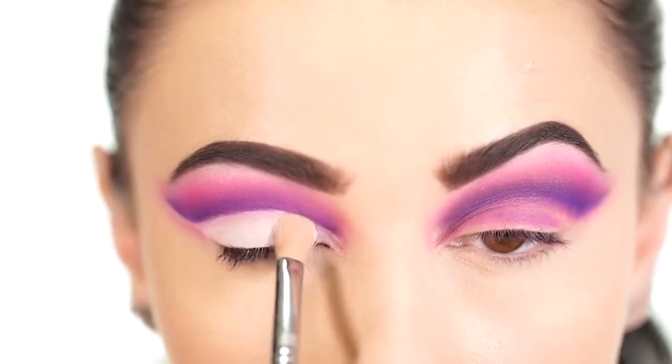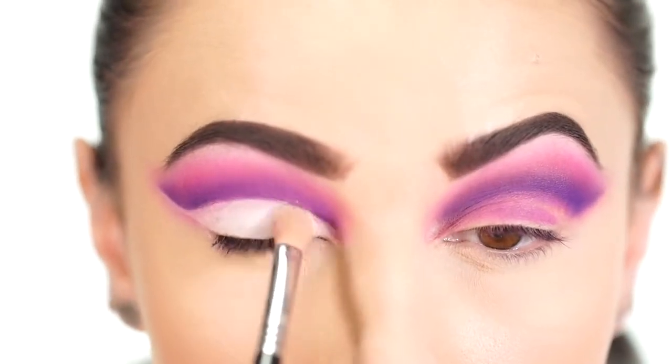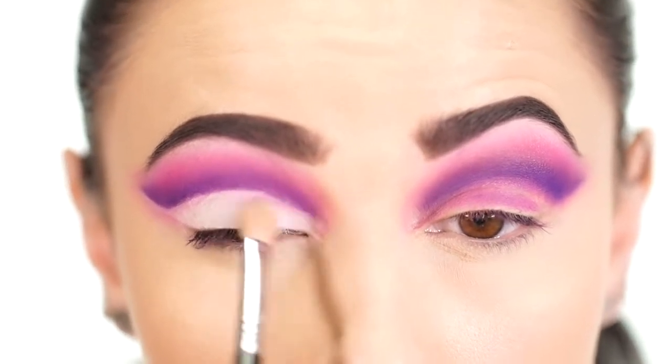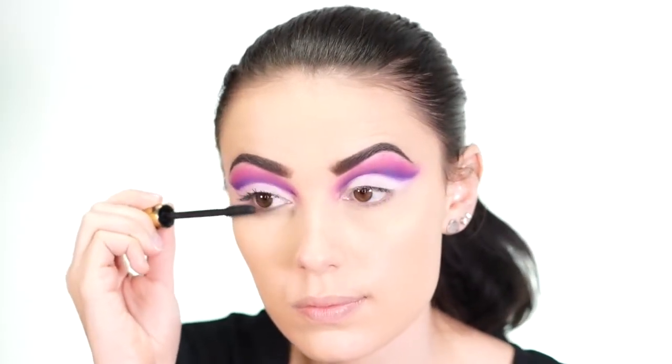I pack the matte white directly onto the lid. After applying your lid shade, you can always go back into the deep purple to perfect everything and make sure the lid color and the crease are not over-blending into each other. Next I apply some mascara and then add false lashes.